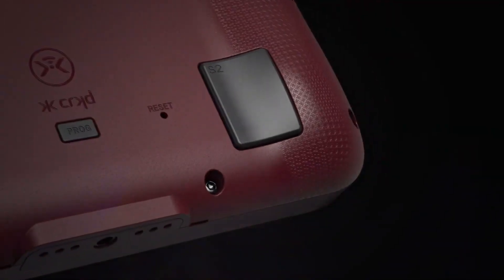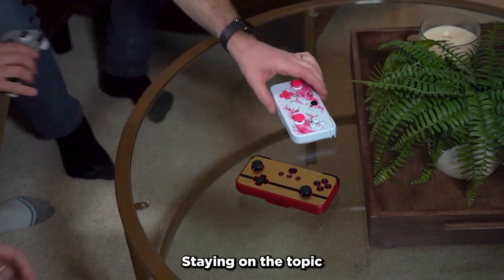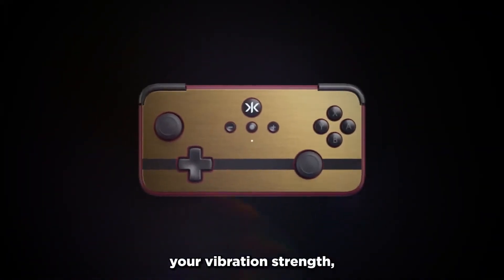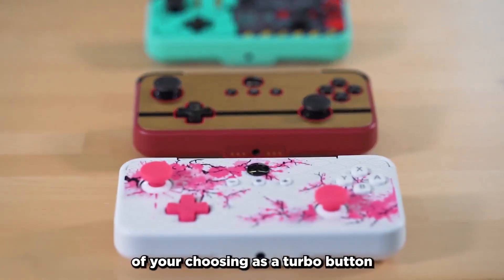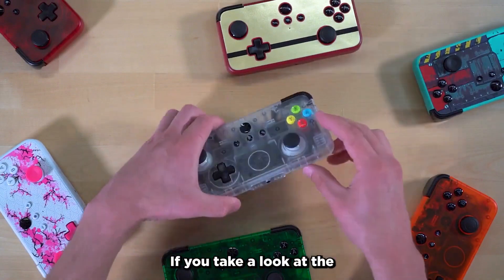You also have the option to disable the back buttons if you'd prefer them to do nothing. Staying on the topic of customization, the NEO-S offers control over your trigger's actuation points, your vibration strength, allows you to turn off the thumbstick's dead zones, and if you want some added speed, you can even set a button of your choosing as a turbo button that will quickly spam inputs when you hold it down.